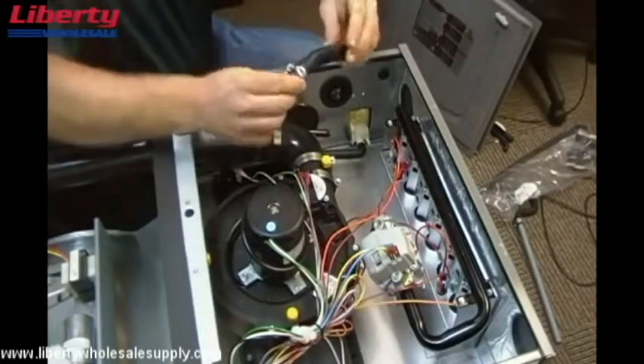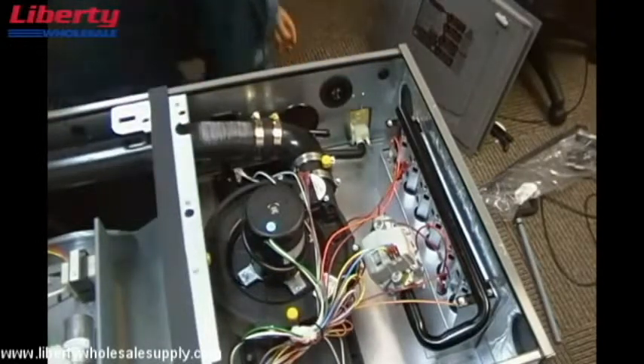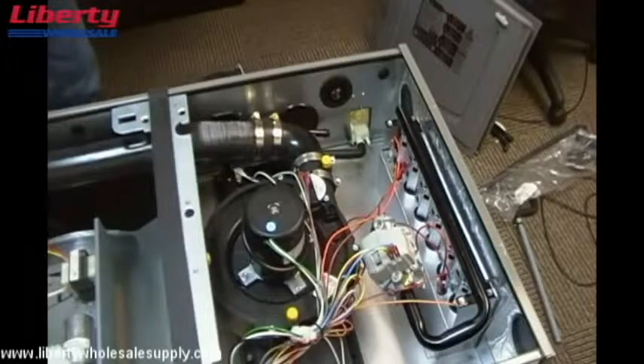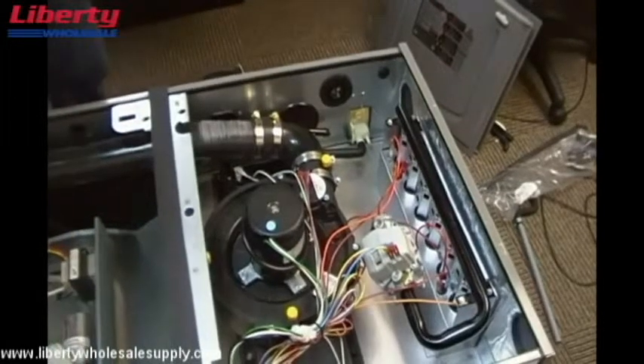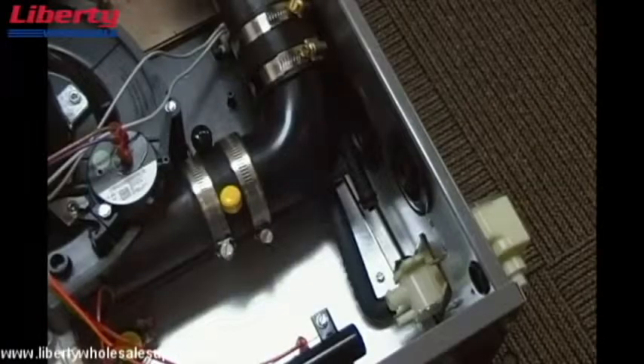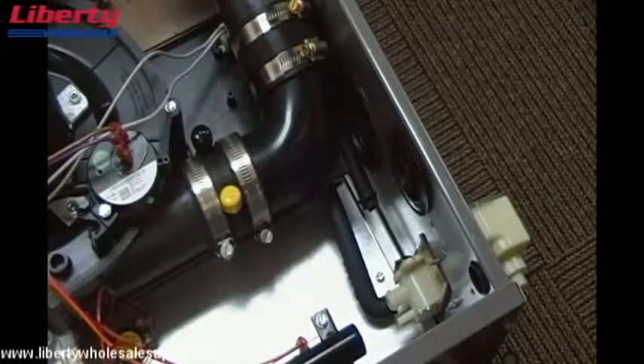You can remove this hose — the installer will connect directly to the trap. Now we're going to connect the hoses from the trap to the furnace to make sure that everything drains properly.